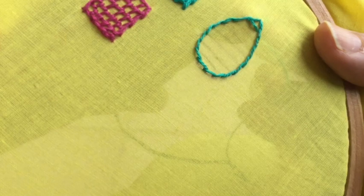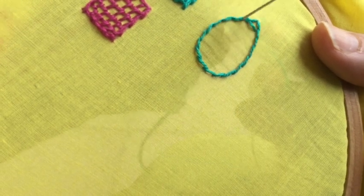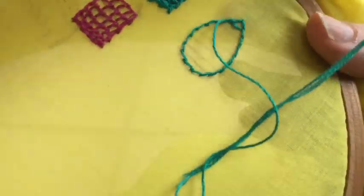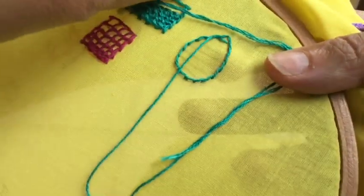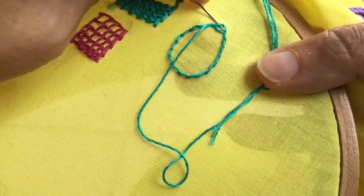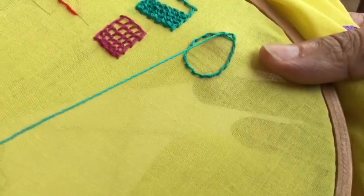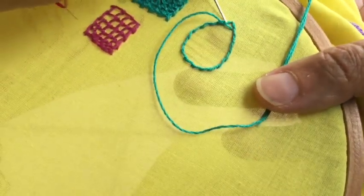I've started from the narrow end, though you can also start from the other end — it is your choice. To start the buttonhole I'm going to keep this thread here, then pass the needle from under this outline and from under this horizontal line to do the first buttonhole stitch.